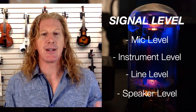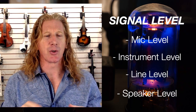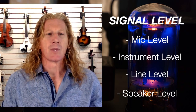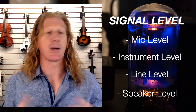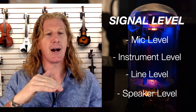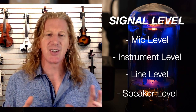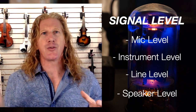There are four different levels of signals. Mic level is the very lowest — it could be as little as two millivolts. That's the kind of signal a microphone puts out. Instrument level is a little bit higher; that's the level your instrument puts out, and that could be around 10 times higher — so you could be looking at 20 millivolts to a few hundred millivolts, depending on your instrument.